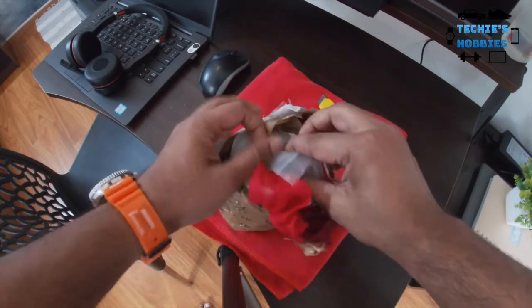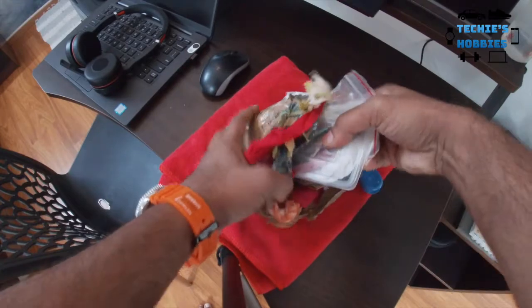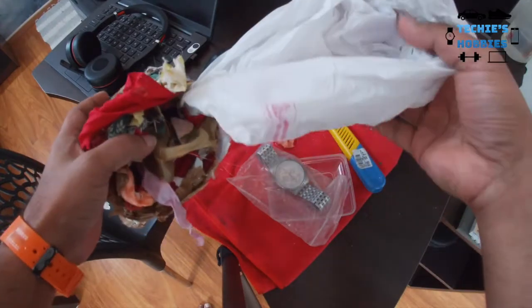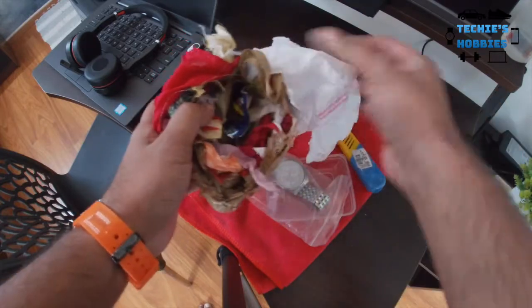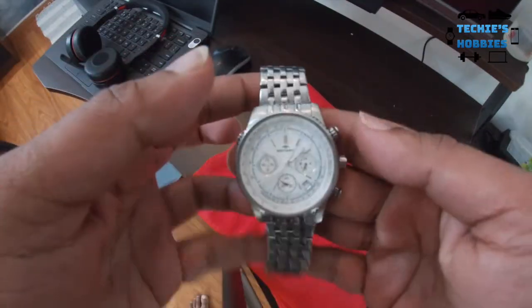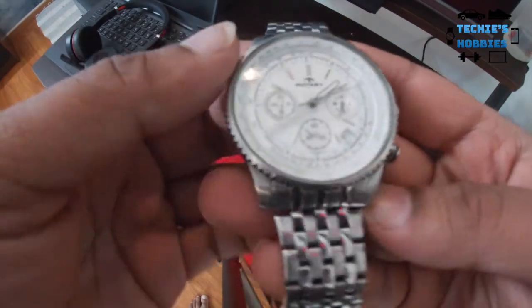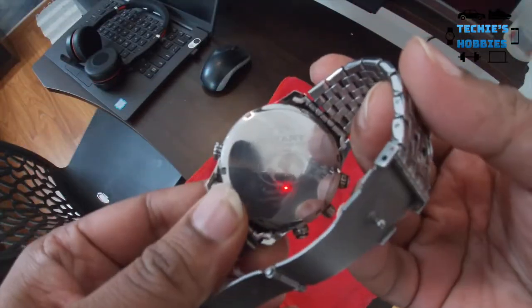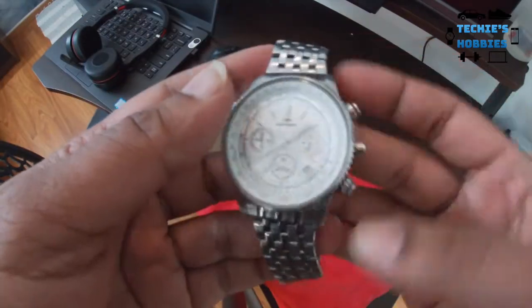Inside the cloth there are some pieces of nothing, and then this is the watch in question. This is a Rotary — Rotary Aqua Speed, as you can see.